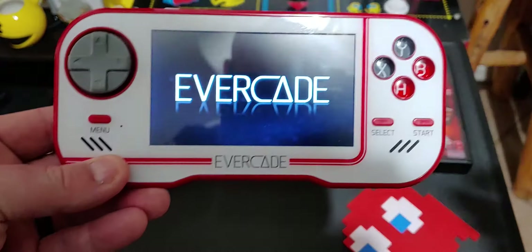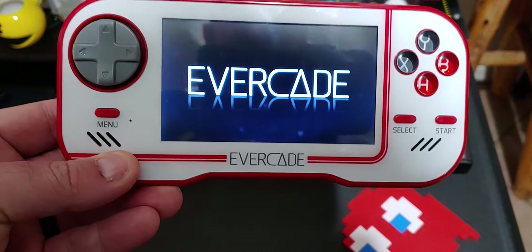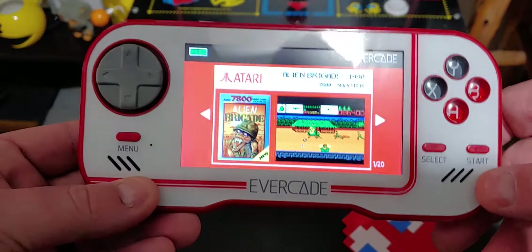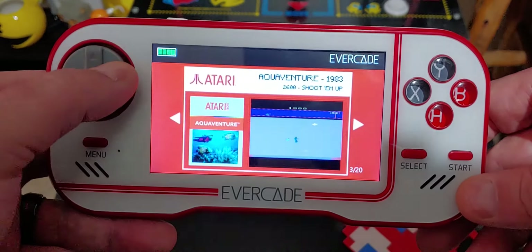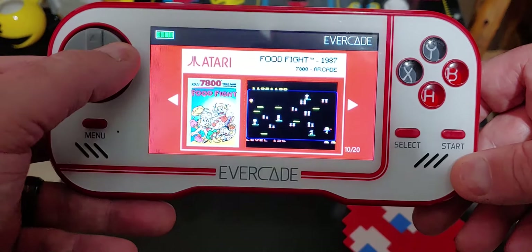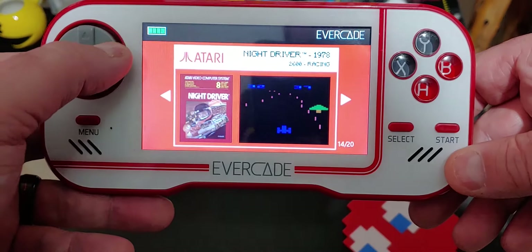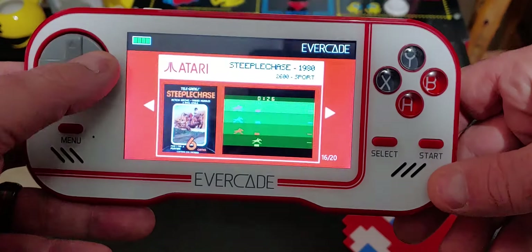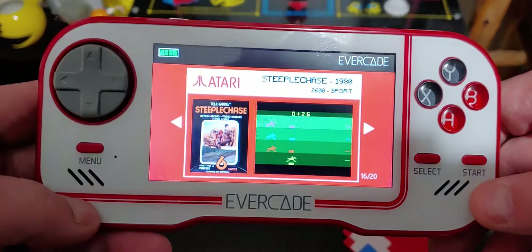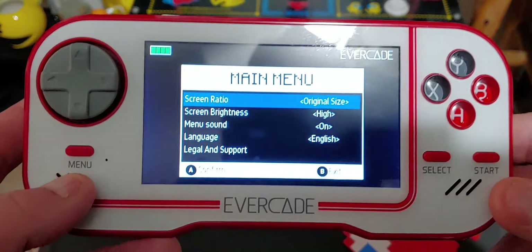When you power it on you get a little Evercade boot-up screen, and then whatever cartridge you have in it will boot up automatically. I've got the Atari cartridge in it right now — 20 Atari games, some 2600s, a 7800 game, no arcade ports on this particular package. There's a battery indicator on screen.